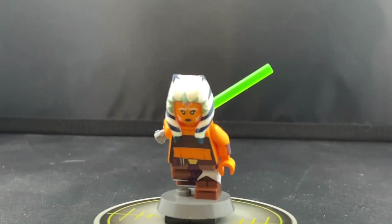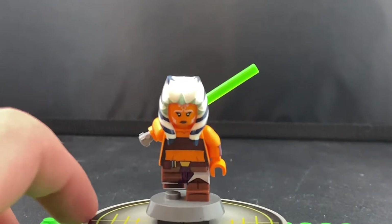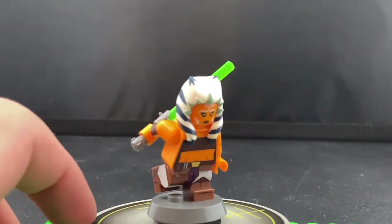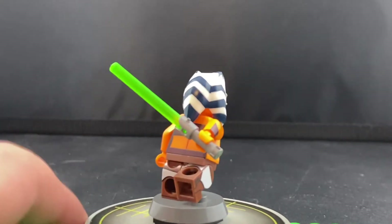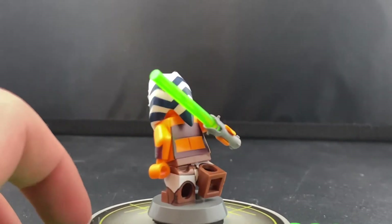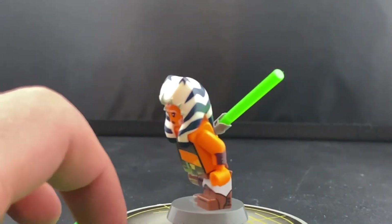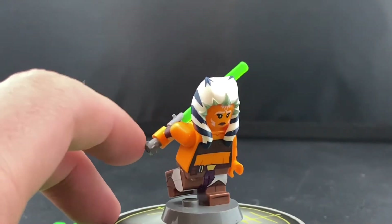First up is the early seasons Ahsoka minifigure, and I was really blown away by this. Most of the minifigures we see on Bagel Studios are the 3D renders. I may have not seen a lot of his in-hand stuff, or I think I saw one in-hand photo of this minifigure, but I kind of forgot about it for a while as I pre-ordered it ages ago when it first came out.